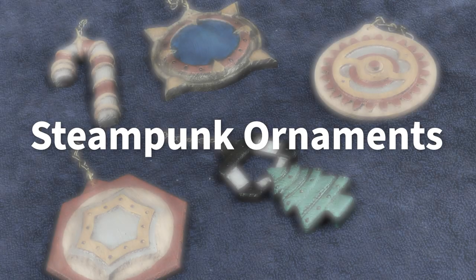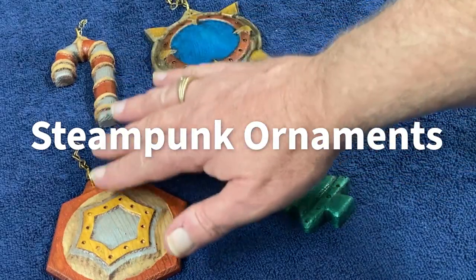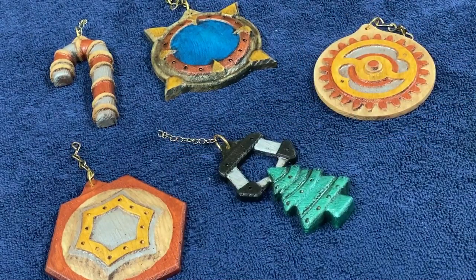Hello, I'm Michael Tyler, and welcome to another free Vectric project of the month. This month's project was created with Aspire 10.5 and is compatible with Aspire 10.5 or above. It features a nice selection of five steampunk-style Christmas ornaments that you can mix and mingle with your own traditional ornaments during this holiday season.